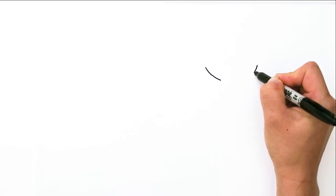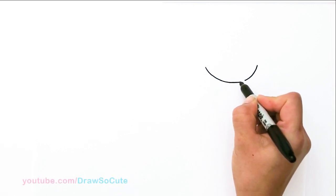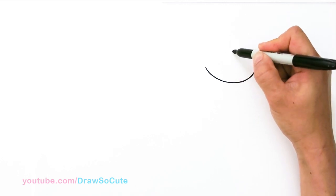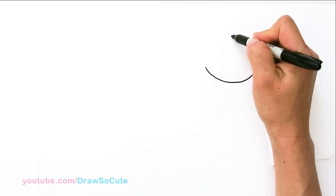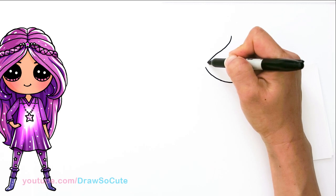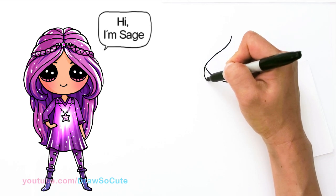With Sage, we're going to first start by drawing her face. So right here, I'm going to be drawing a nice wide curve for the bottom of her face. We'll come to the other side and connect it — nice and even curve. And then from there, we're going to go straight up to the center, about right here, and we're going to bring down a curve for her hair. Her hair practically covers a lot of her face.